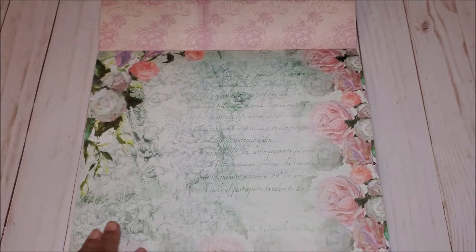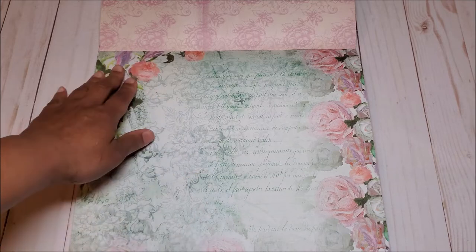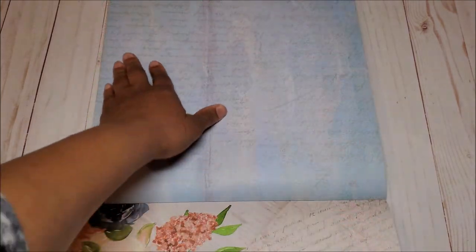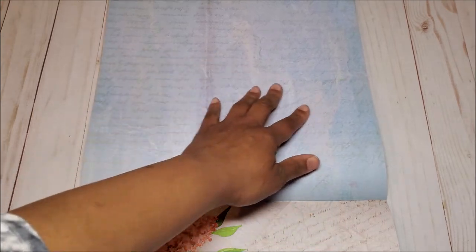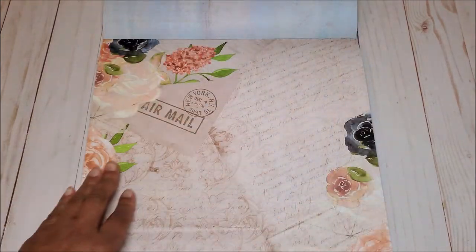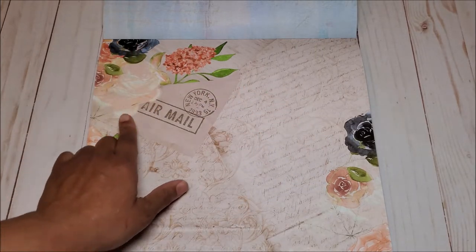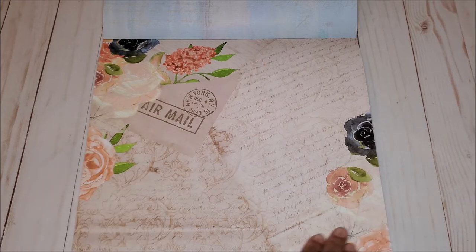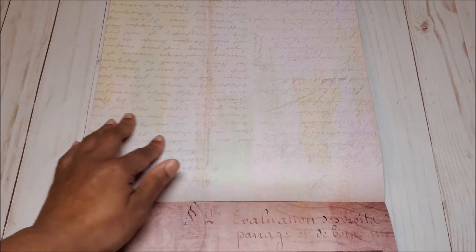Next, you have a light mint green page with more script in the middle and beautiful flowers flanking either side. On the back, you've got this beautiful distressed blue with more script writing. On the next page, you have a very, very light sepia tone with beautiful flowers and an envelope that says airmail in more script writing. On the back, more pastel colors with script writing.